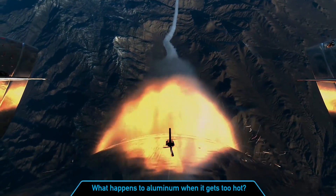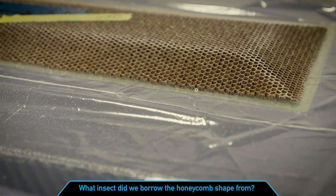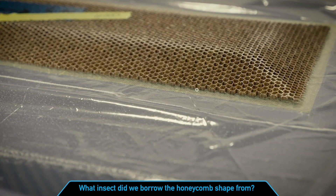Last week, Scott walked you through the basics of building a spaceship. Let's see how many of you can remember some of the fun facts Scott presented. First, what happens to aluminum when it gets too hot? And second, what insect did we borrow the honeycomb shape from? If you watched last week's space chat, put your answers in the side chat window on the right hand side of your screen, and I'll be sure to go over the correct answers at the end of today's space chat.